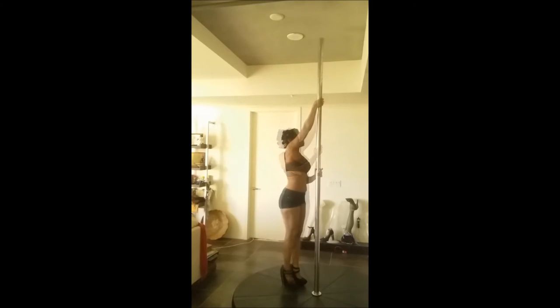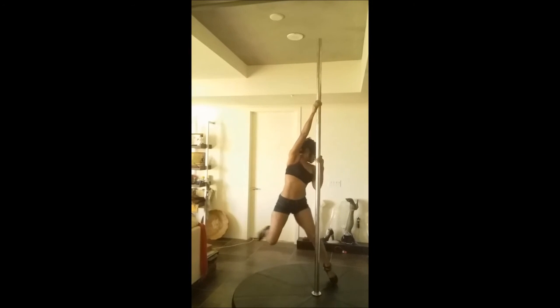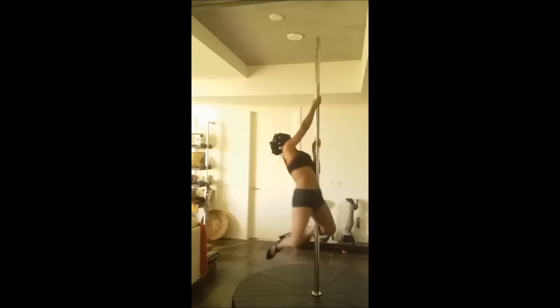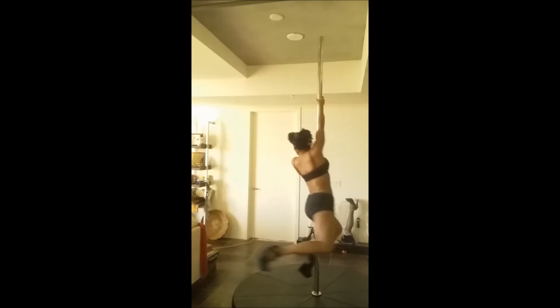The last spin you're going to see is the diamond spin with a transition into a backward spin. The first one was just to show it to you, and now we're going to add the transition of letting go to one hand, grabbing the pole, twisting towards the back, so you are in the beautiful backward spin into a pinwheel dismount.